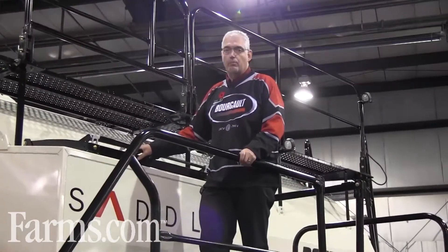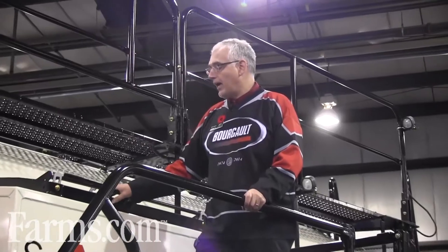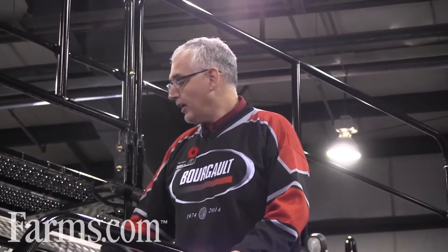This unit here is a 700 bushel air seeder and it also is equipped with the optional 40 bushel saddle tank, which adds another 40 bushels to the overall capacity. It's a five compartment system, so you're able to meter four products simultaneously from the tank.